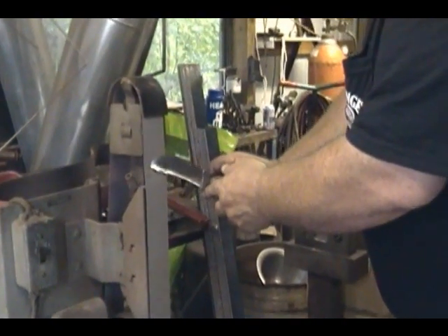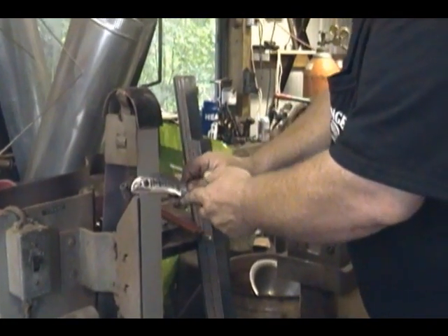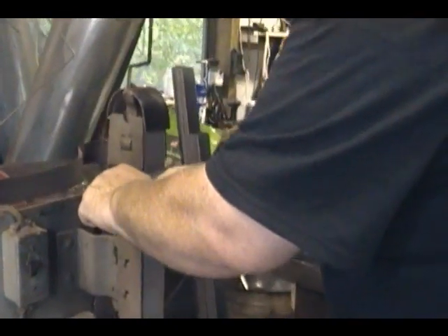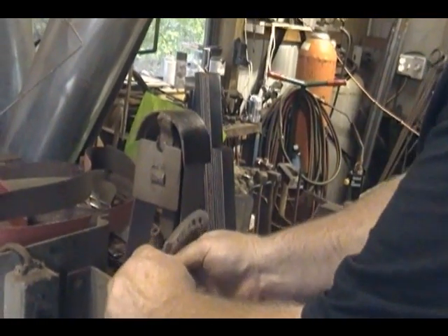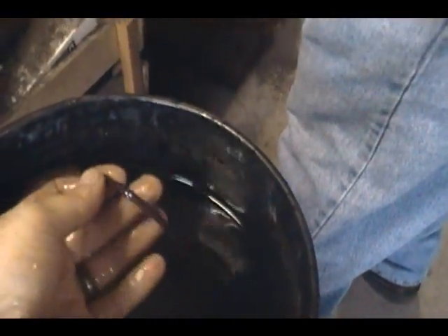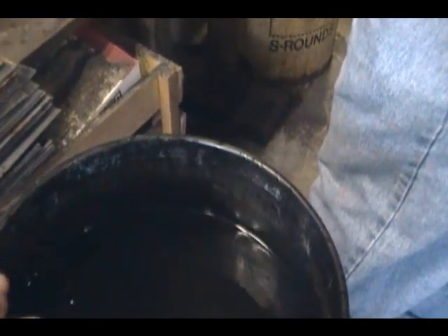We've finished grinding now. It's already tempered, it's already heat-treated. The holes are drilled in the tang of the knife for the leather wrap. He's just finished sharpening it, and the leather is soaking in the quench bucket to be more pliable, so it'll tie on nice and tight.